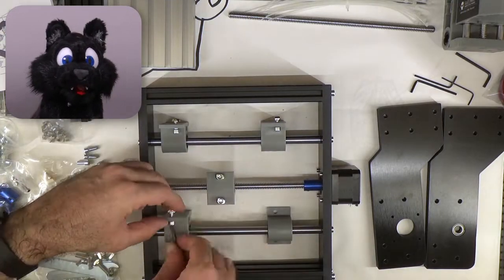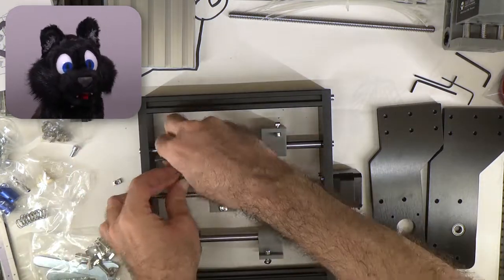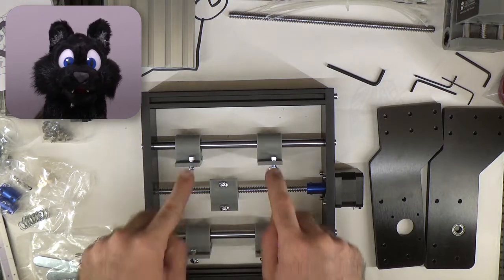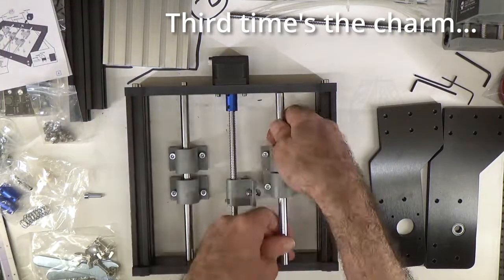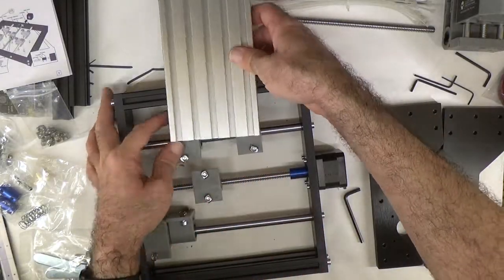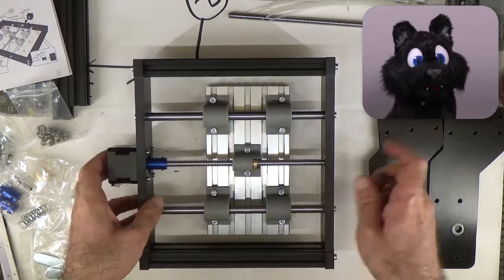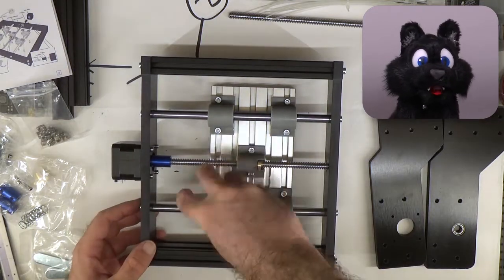The plate gets mounted to the bearing blocks with self-locking T-nut fasteners. Thread them on the blocks, slide the plate over and tighten down the screws. The blocks have their holes slightly offset — I chose to mount them on the outer edge of the plate for maximum rigidity and travel. Be sure to align the plate as parallel to the frame as possible, and always check if anything binds up during assembly. It's much easier to fix if you know which screw caused it to bind in the first place.